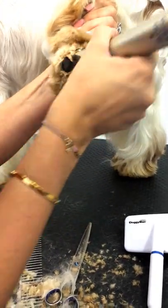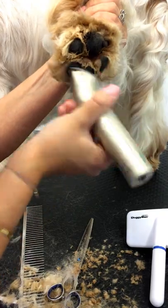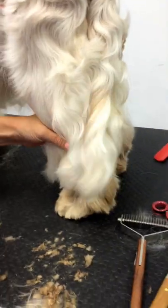Without pushing too hard, just snip out the bulk of the hair. Then pop that foot down and I'm going to start by doing just a normal round foot.